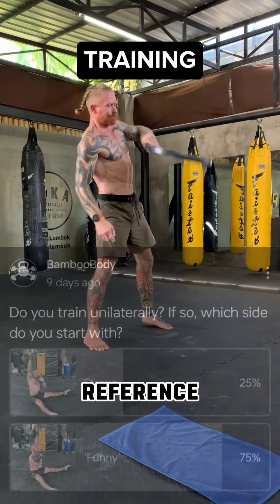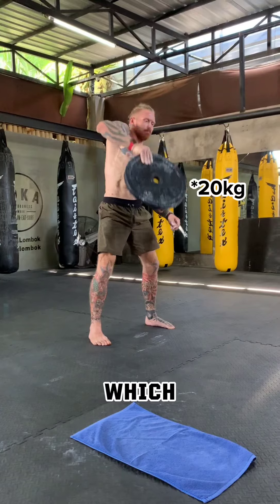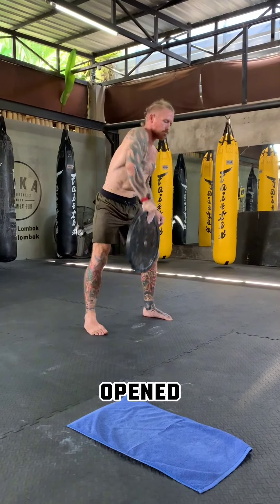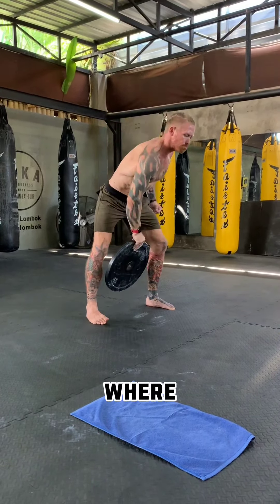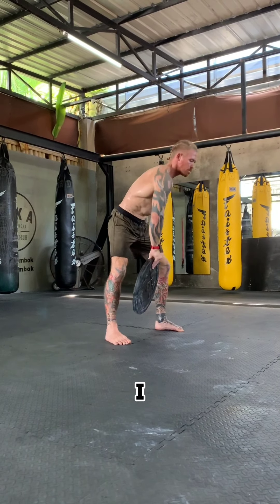I put a poll on YouTube referencing unilateral training and whether you are mindful of which side you start with, which opened up a little bit of dialogue where I touched briefly on testing versus training. This is just how I do it.